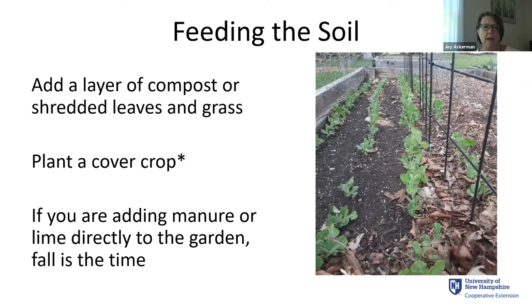Think about fall as a time to feed the soil. Add a layer of compost or shredded leaves and grass, plant a cover crop, and if you're adding manure, lime, or other amendments — particularly rock amendments — fall is a good time to do it. These amendments take a long time to become incorporated in the soil, unlike chemical fertilizers. The winter is cold, so biological processes that break down compost and manure aren't happening quickly. Earthworms do a lot of this incorporation work for us, acting like mini rototillers.